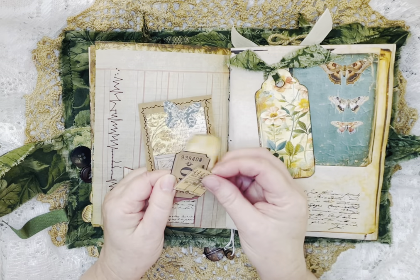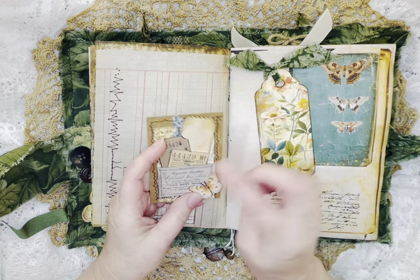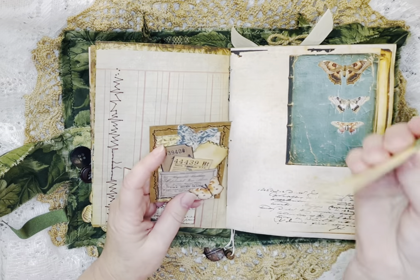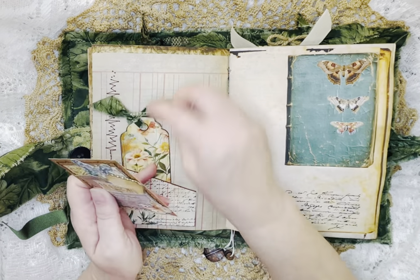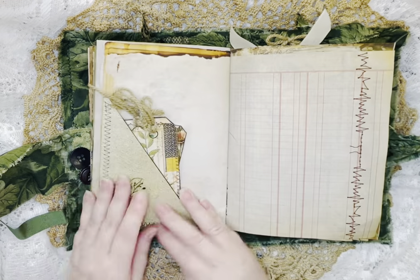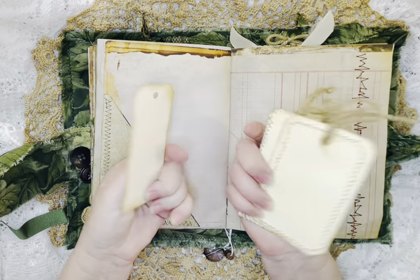This has little ephemera pieces and little tickets that just sit right in this pocket. I'll put a butterfly — and then another butterfly — I made a little pocket out of that. And just more fabric on the tag. Pretty, pretty. More tags that you can write on.